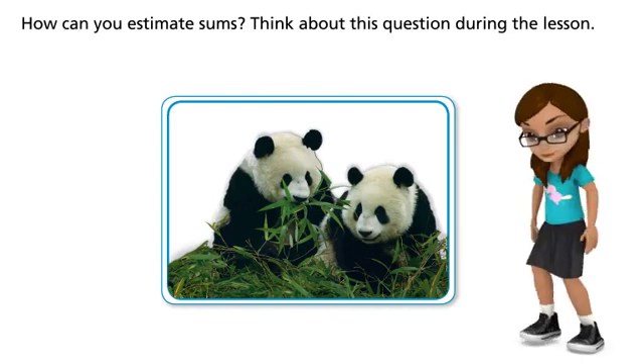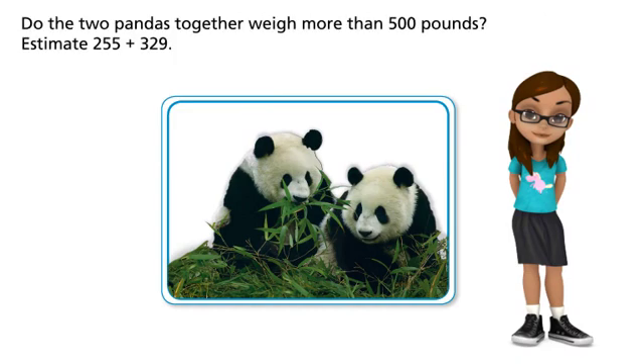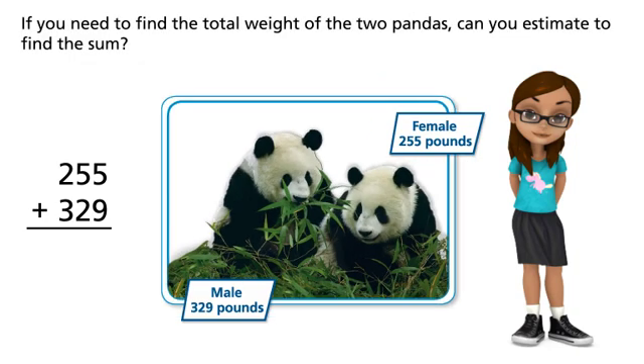How can you estimate sums? Think about this question during the lesson. Do the two pandas together weigh more than 500 pounds? Estimate 255 plus 329. If you need to find the total weight of the two pandas, can you estimate to find the sum?